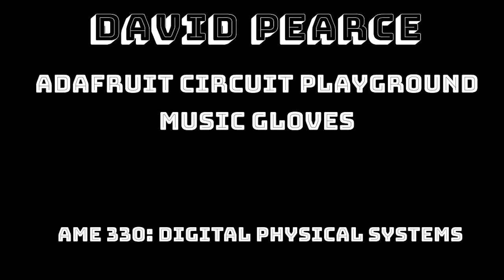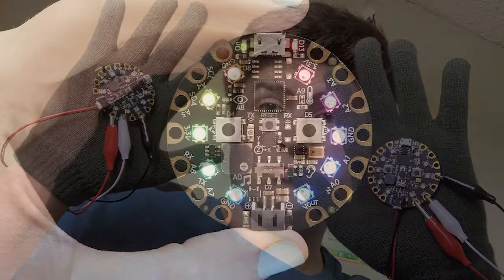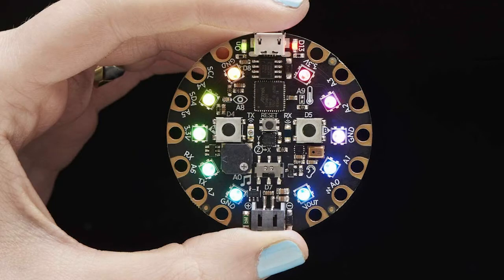Hello, my name is David Pierce, and for my Shoulders of Giants project, I decided to make these music gloves, which each utilize an Adafruit Circuit Playground Express, which is just a small board with about 20 different sensors or so. And for this assignment, I used the accelerometer, the LEDs, and the speaker to make music based on how I move my hands.